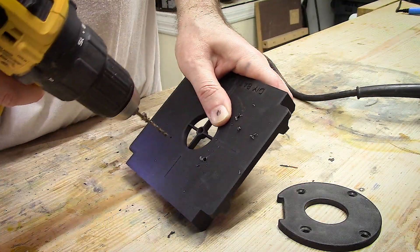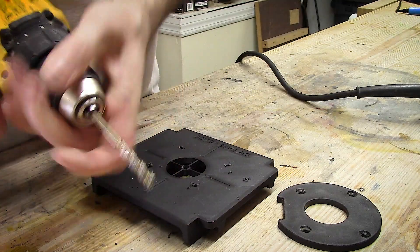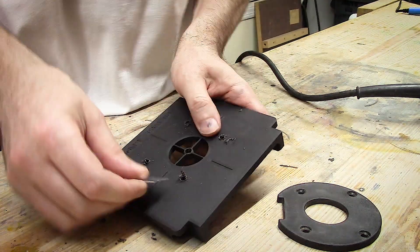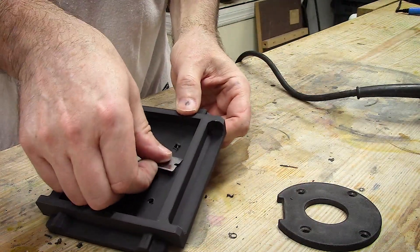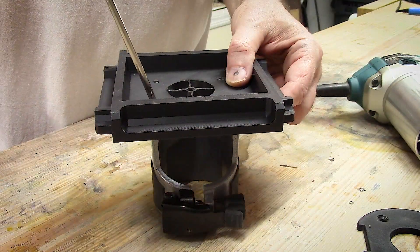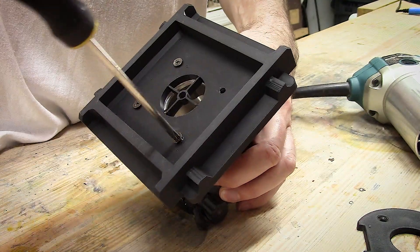After marking the original holes using the router base itself, I had to use the pad for the router base to find and locate the other holes, drilling those out and then upsizing to a final dimension hole. With all the holes drilled, I'm doing a little cleanup with a single-edge razor blade, getting it ready for the mounting screws. I suggest getting screws that are the right length and also using a flat washer on the bottom of the base — that'll help distribute the pressure when screwing it all together.